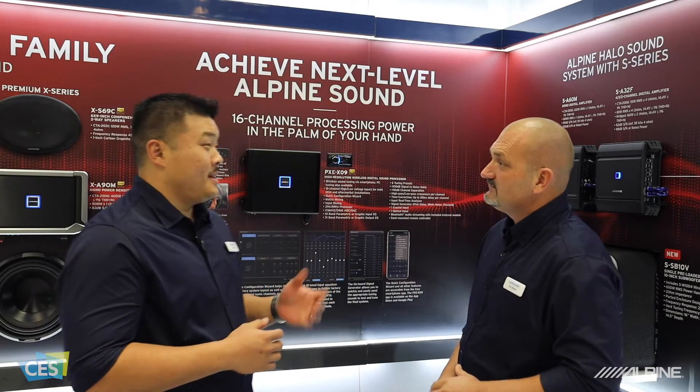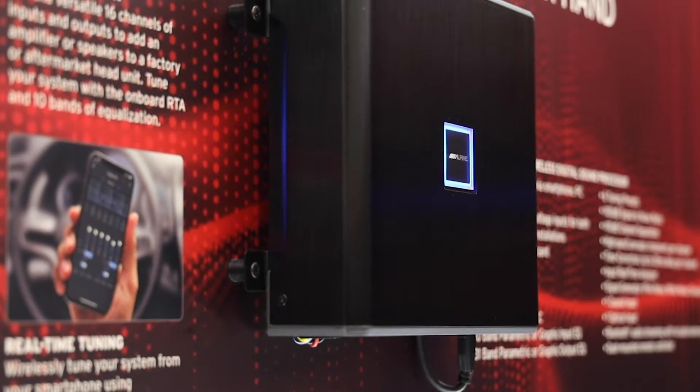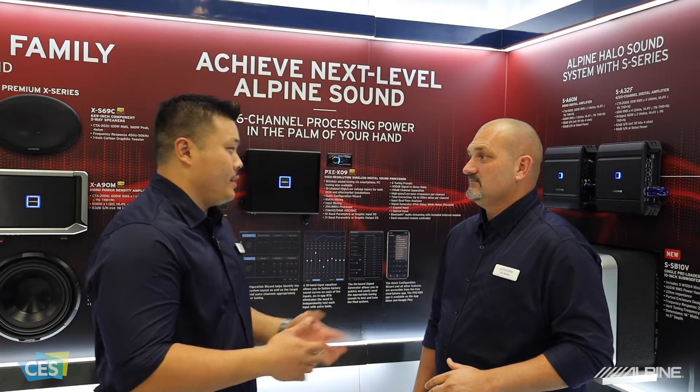So this processor, the PXE X09, is a beast. 16 channels of input, 16 channels of output, which gives you a lot of flexibility in building systems, integrating factory head units, or even building a full system out of an aftermarket radio.